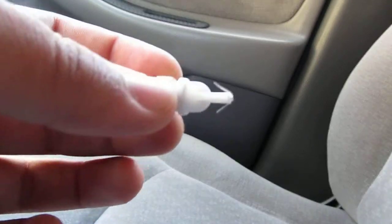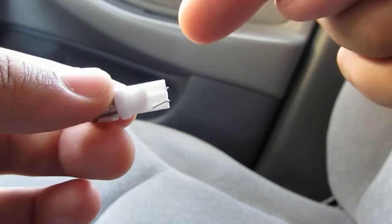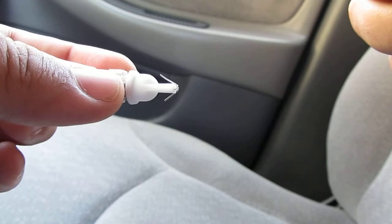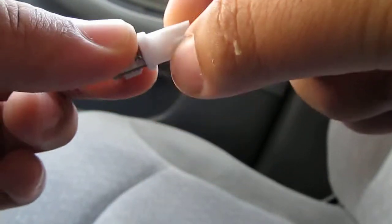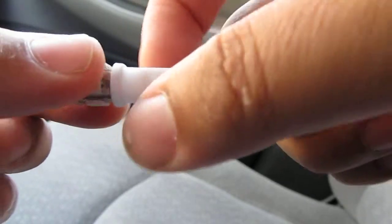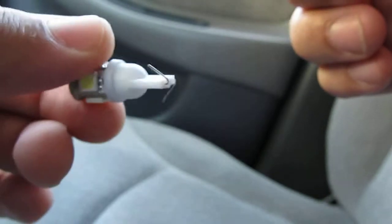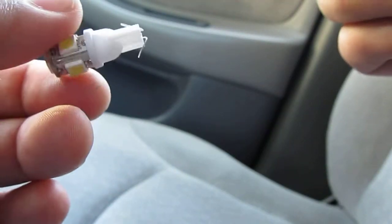Remember, when you install them, these have positive and negative polarities, so if it doesn't work one way, take it out — the pins will have compressed back — flare them out again, flip it, and stick it in. That should work.